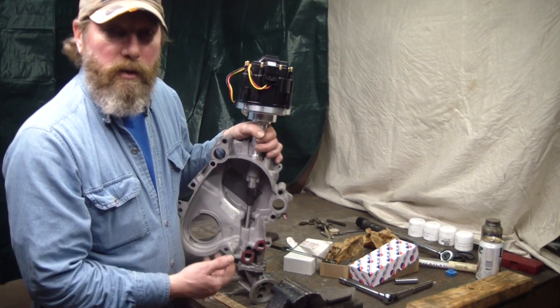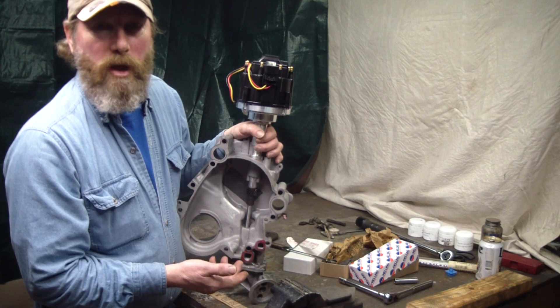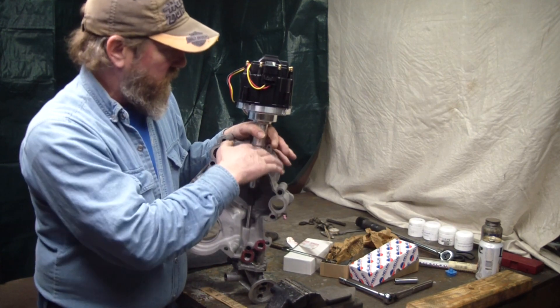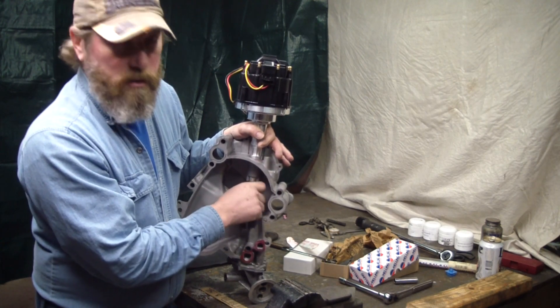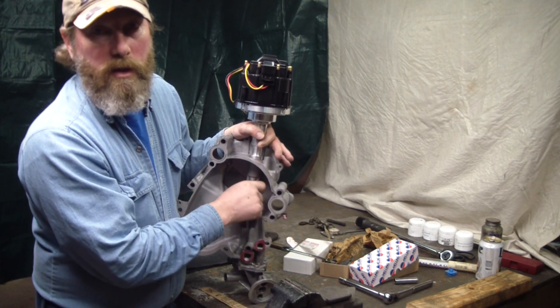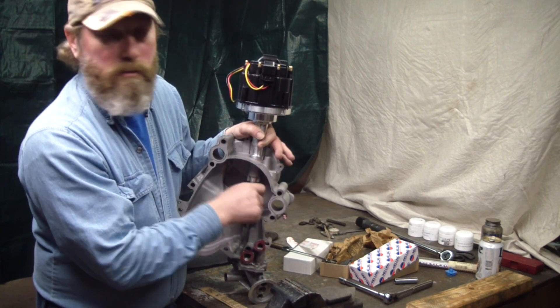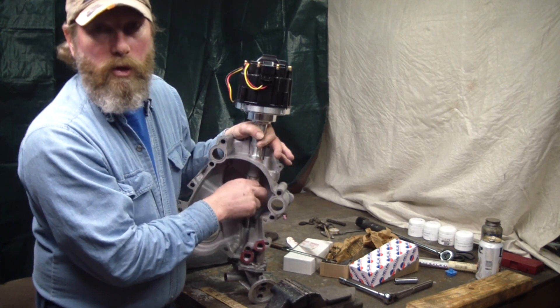Now that we've tightened up these tolerances a little bit, we're supposed to double-check this. I'm putting pressure down like it's being held by the clamp and turning it — the gears spin freely. There's going to be oil in there; right now it's dry, but nothing's holding me back. It's real easy, and the gears are spinning good.